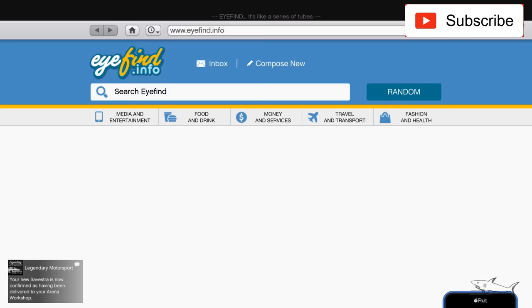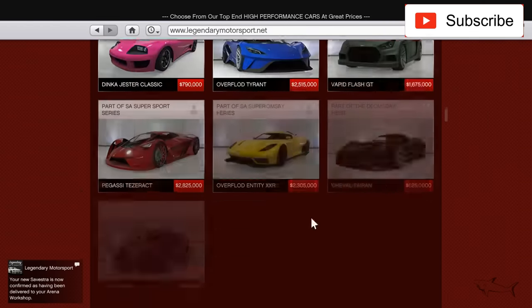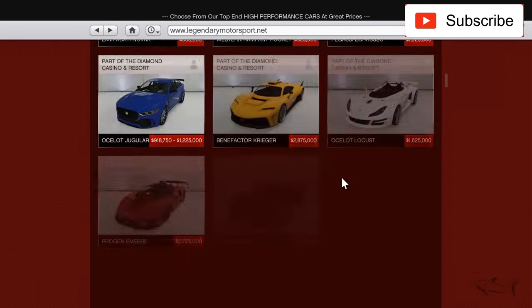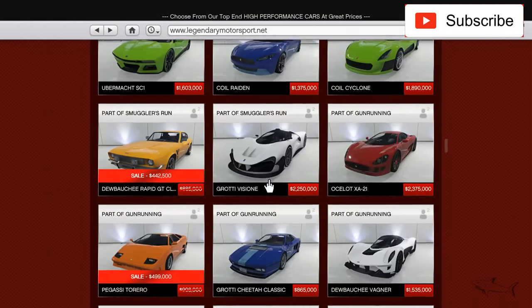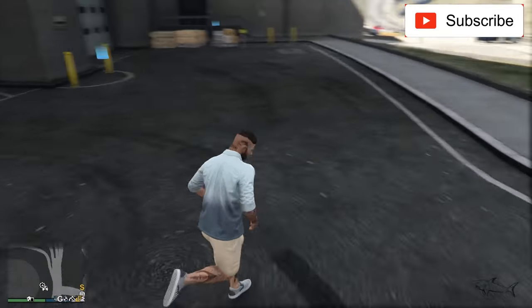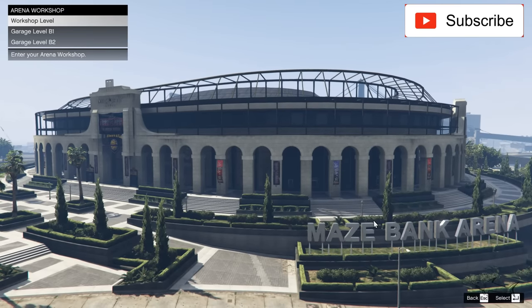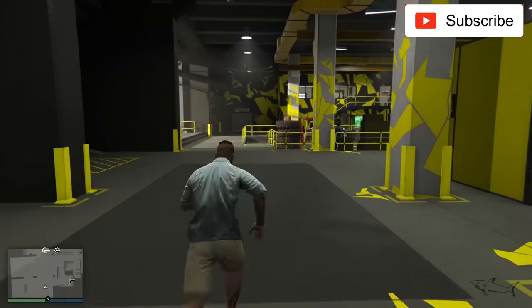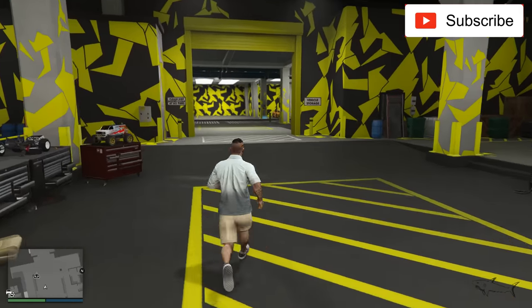Hello everyone, welcome to another video. Today I just bought a car from Legendary Motorsport — the Annis Savestra. I think it's a highly modifiable car. A lot of cars are on sale this week, so I hope you got the money to buy them all. I also have my McLaren here, and I'll put a link in the description if you want to check that out. Now let's go straight to modifying this beauty.